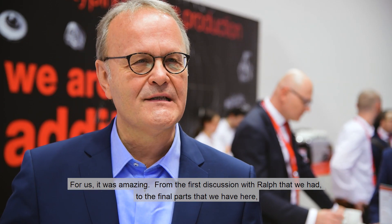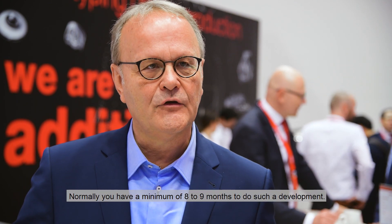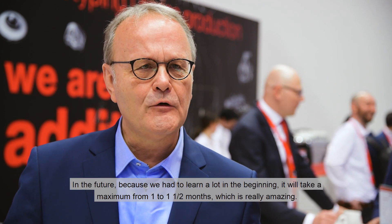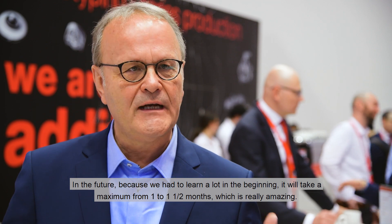For us it was amazing — from the first discussion with Ralph to the final parts we see here, which are already sellable, it took only three and a half months. Normally we have a minimum of eight to nine months for such a development. In the future, because we've learned a lot in the beginning, it will take us a maximum of one to one and a half months. And this is really amazing.